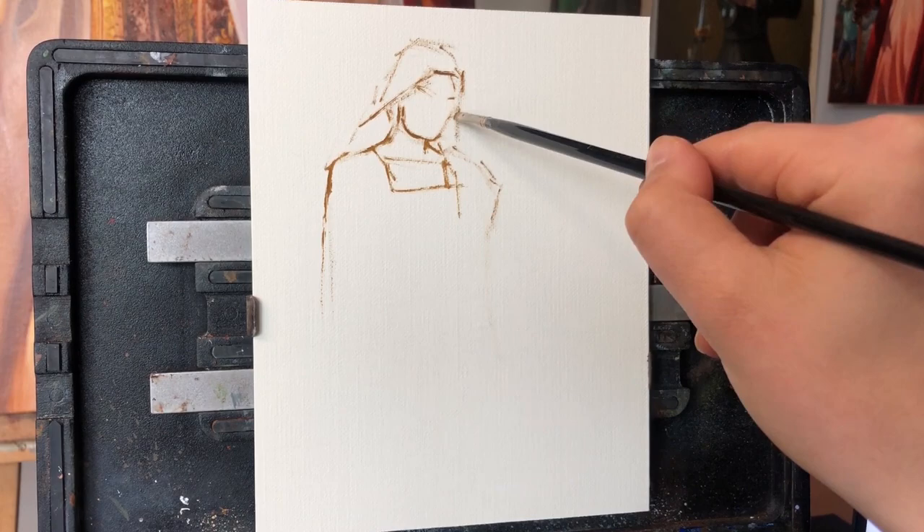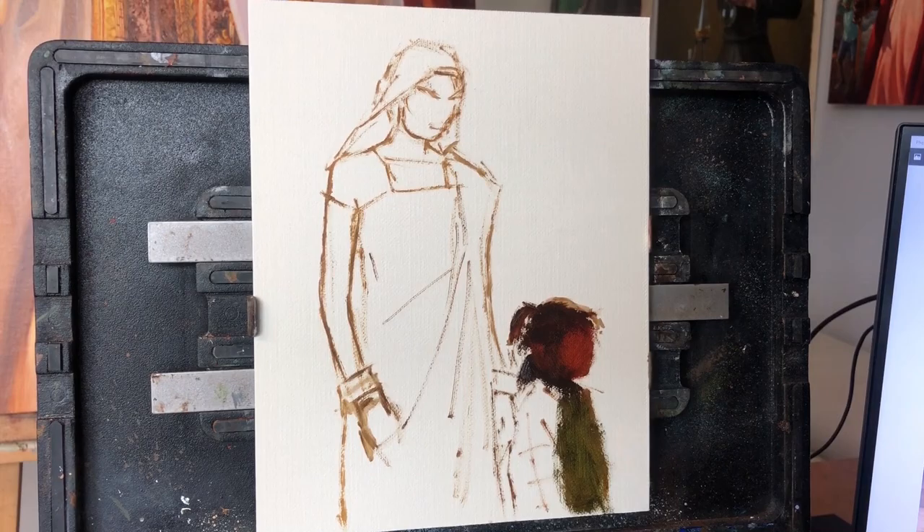Hello everyone. Today I have a new painting for you of a mother with her daughter presumably, and this was a reference that I took in Jodhpur, the blue city as they call it in India.